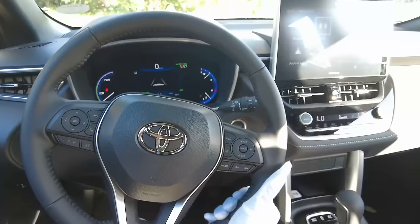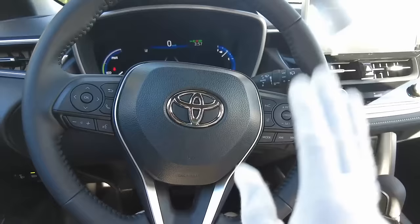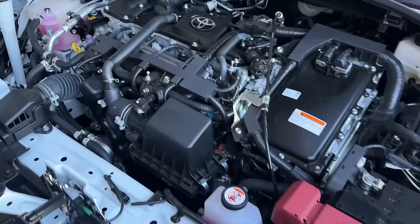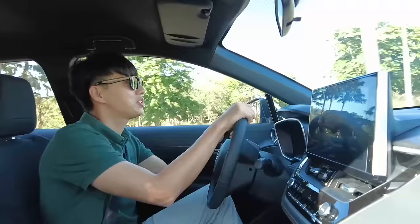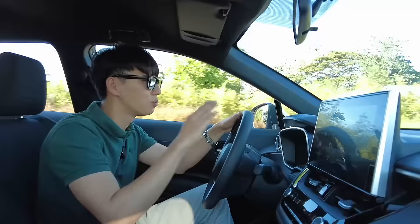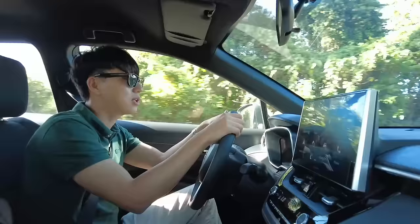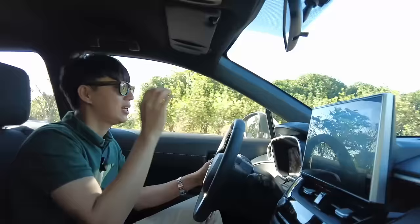Now driving the hybrid Corolla Cross. It comes with a 1.8-liter gasoline engine plus the hybrid system, and it's a CVT — but for me it's a good CVT. I don't really feel the jerkiness; it feels very normal and natural. I also like the power at lower speeds. Having Toyota Safety Sense is a big thing, and you get 17-inch or 18-inch rims with MacPherson up front and torsion beam at the back.